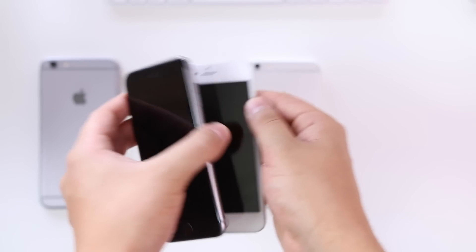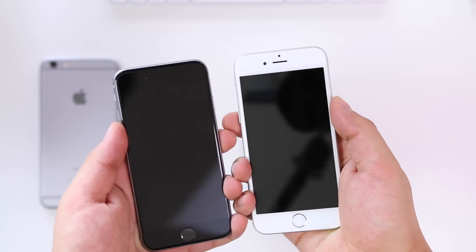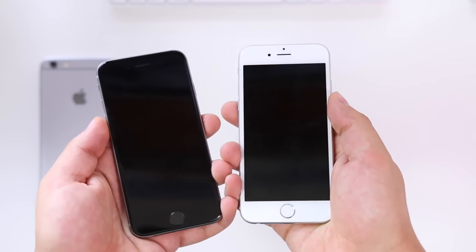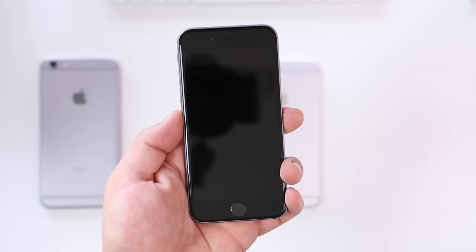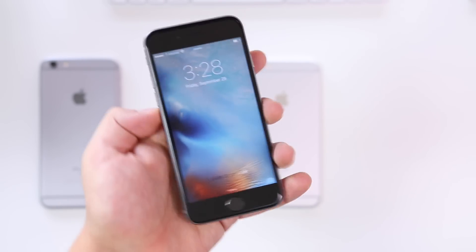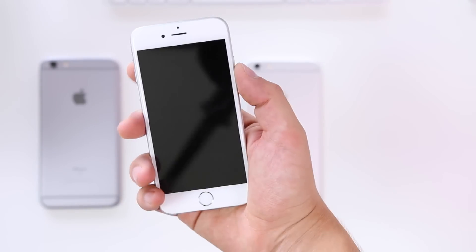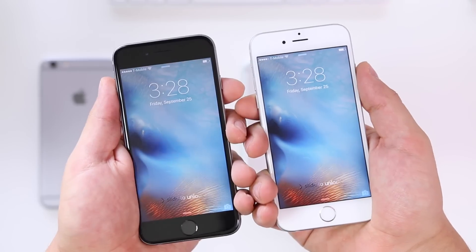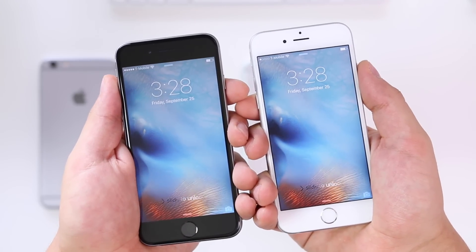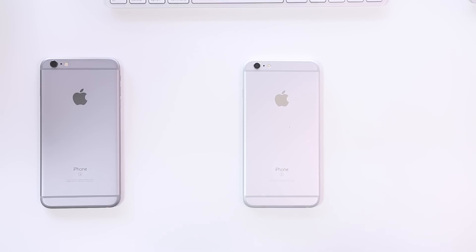With the space gray you also get a very nice look where the screen almost appears to blend into the back of the phone — that's an effect you don't really get with white phones. It just looks very seamless; you turn on the screen and it looks really good. With the silver, it's bright all the time, even before you turn the screen on.